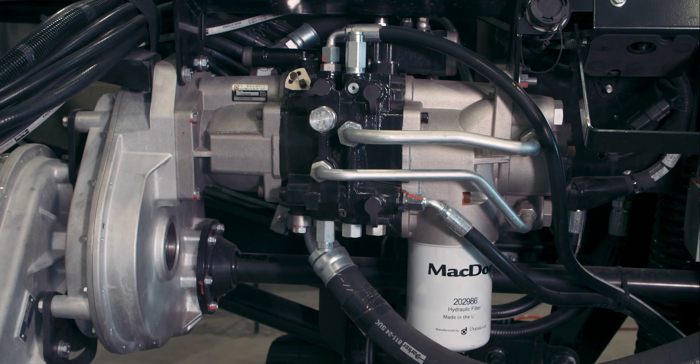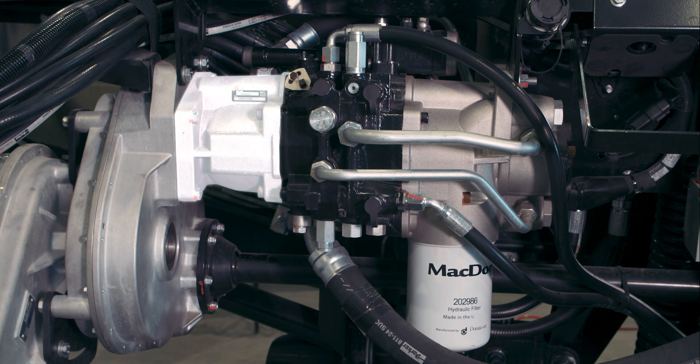The hydraulic pump assembly is driven by the header drive main gearbox. The hydraulic pump assembly combines a triple pump stack and a valve block into a single unit. The assembly is in five sectors. The first sector, closest to the gearbox, is a pump that is pressure compensated and flow adjustable that drives the knife.